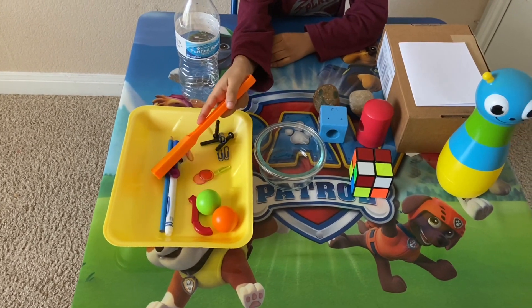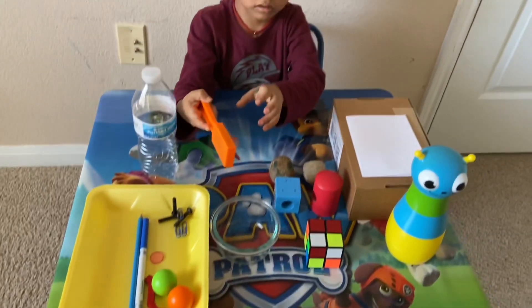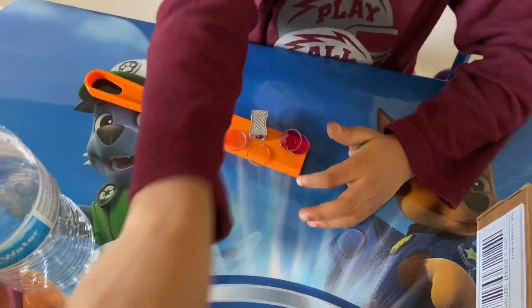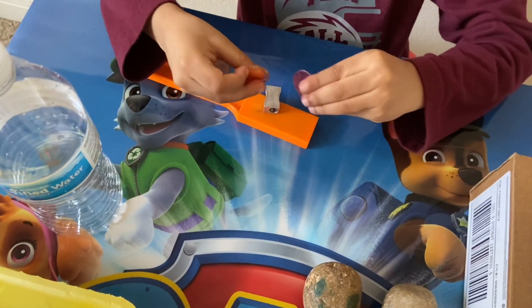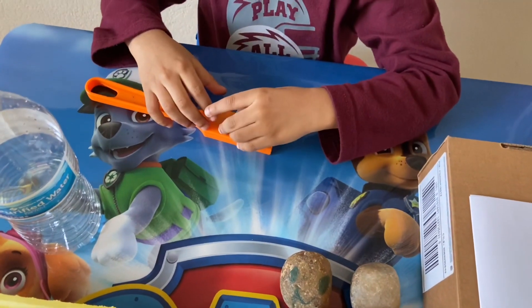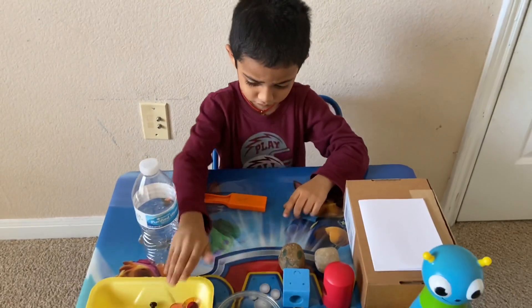What are those? They're metals. They're paper clips and pens, and gold. And what's that? It's a sharpener. Yeah. It's made of metal.